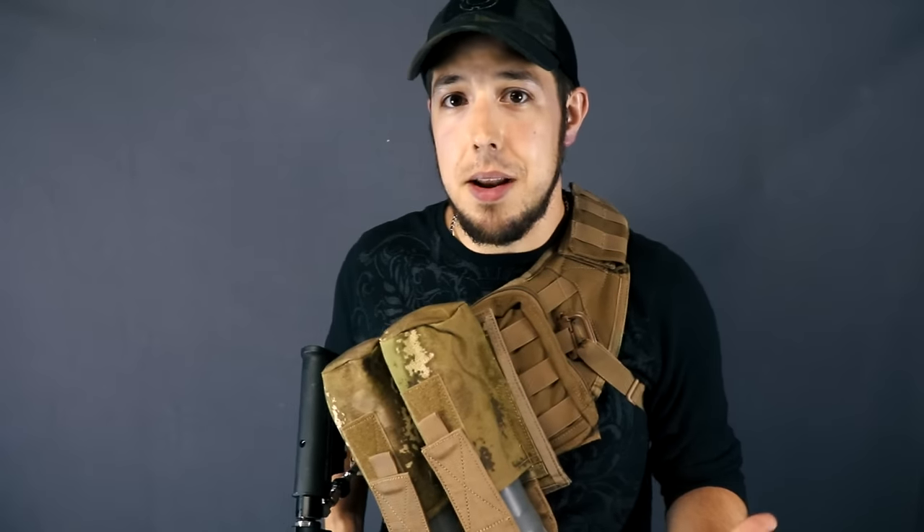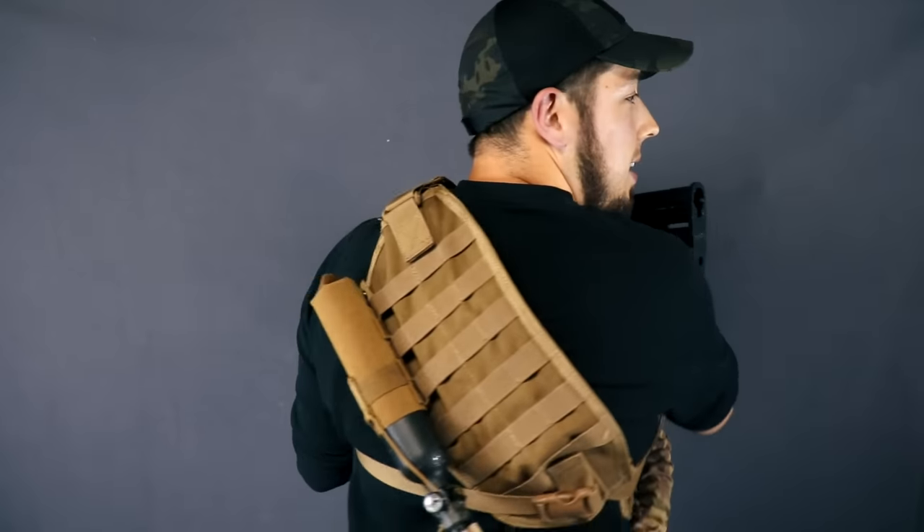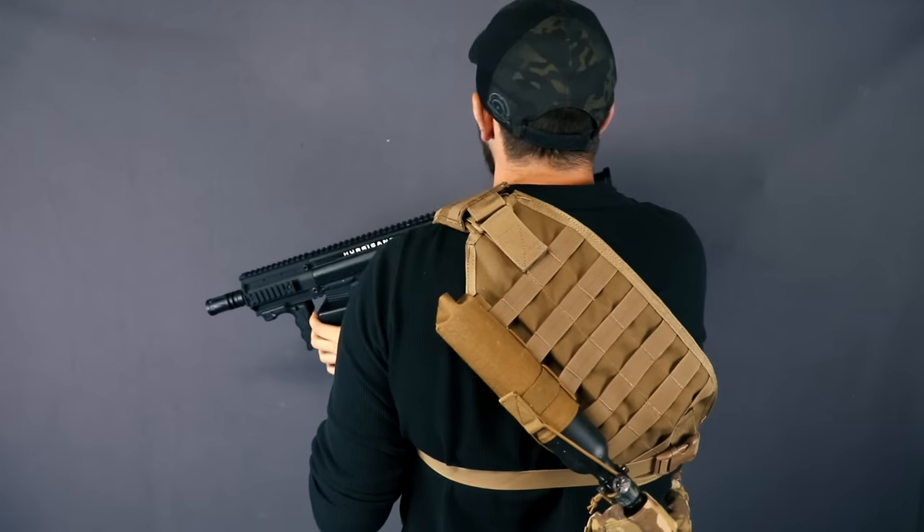Whether you're one of those box mag players or just your average hopperator, this is an option for you. I'm on a remote line here — the tank is on my back — and it still feels really really comfortable. This is definitely a loadout that I could get behind.